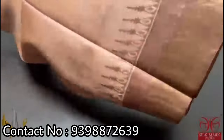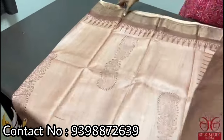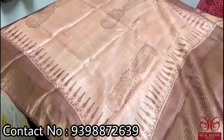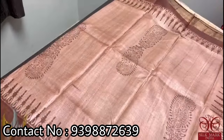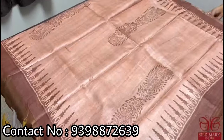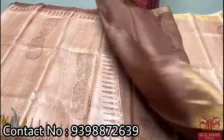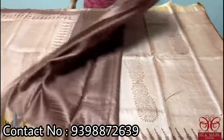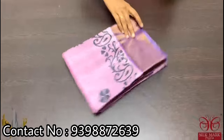Pure Tassar silk saree, premium quality hand block printed with zari borders done on a premium acid washed boiled Tassar. The saree is a beautiful shade of pastel brown — a light tinge of brown on half white color, almost a combination of onion peel and brown — a different light pastel shade with printing. The border, pallu, and blouse piece are in a beautiful shade of dark brown. A simple, elegant, and classy saree that comes with authentic silk.